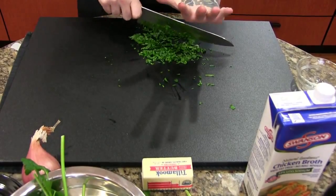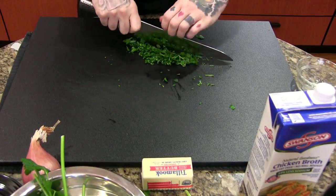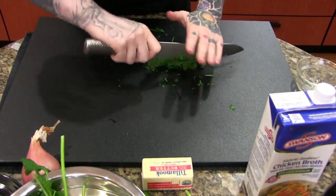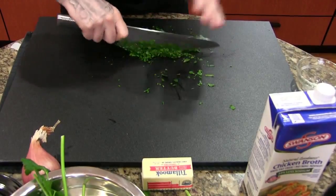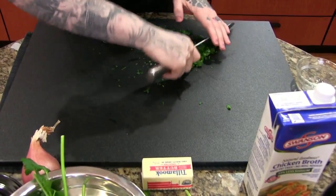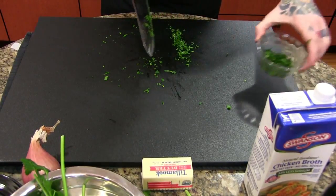Notice I'm putting my hand flat on top of the blade like so — this is to make sure there are no mistakes. If you try to grab your knife with your fingers curled, your thumb can end up slipping below the blade, and that's no fun at all. That should be adequate — a bowl of parsley.